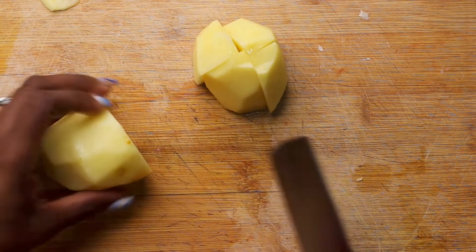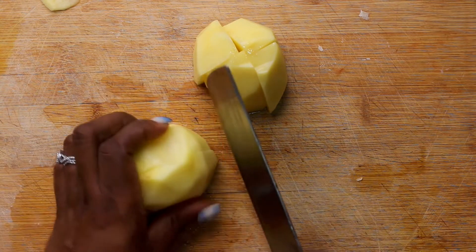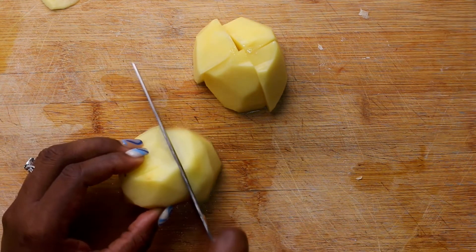At the same time I'm going to add some Irish potatoes, cut them pretty small so that they cook quickly and evenly.